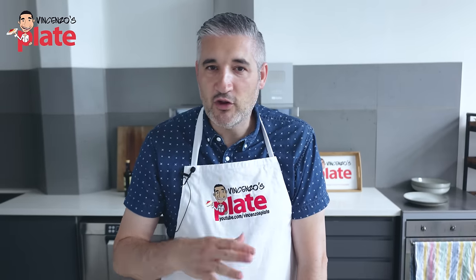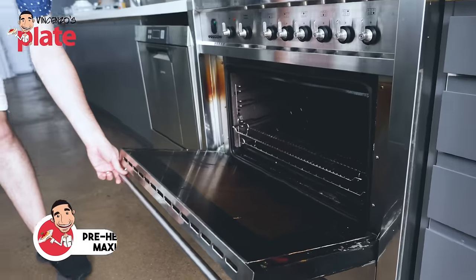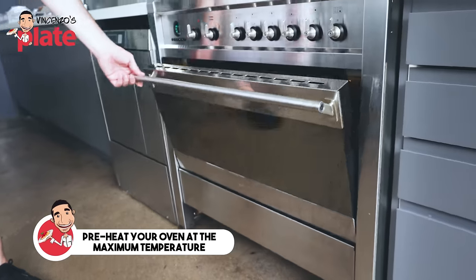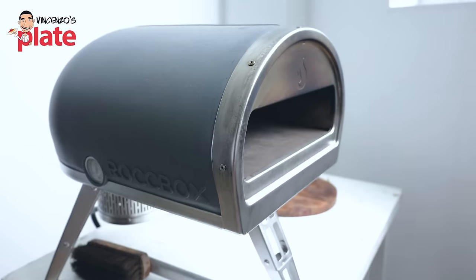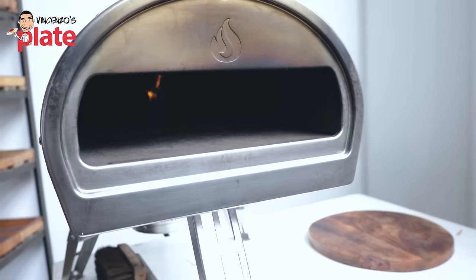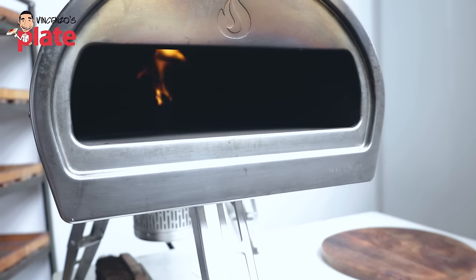Before we start preparing anything, we need to turn the oven on. If you're using a domestic oven, put it at the maximum temperature, and I hope you have a pizza stone — otherwise, use baking paper. If you're using a gas oven like me, I want to bring it up to 400 Celsius. Same if you have a wood fire oven.